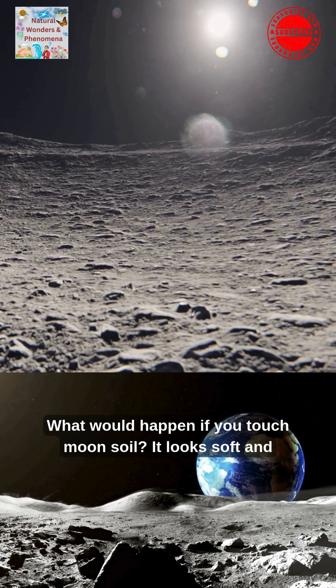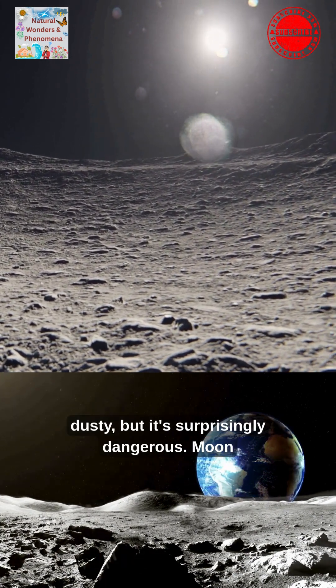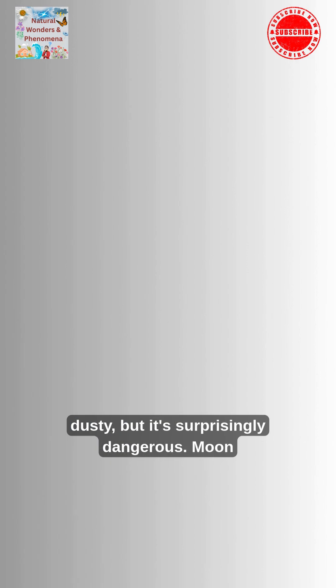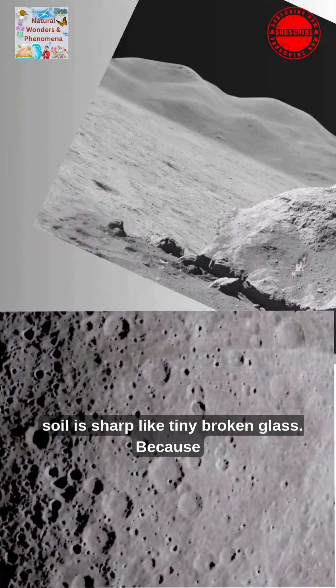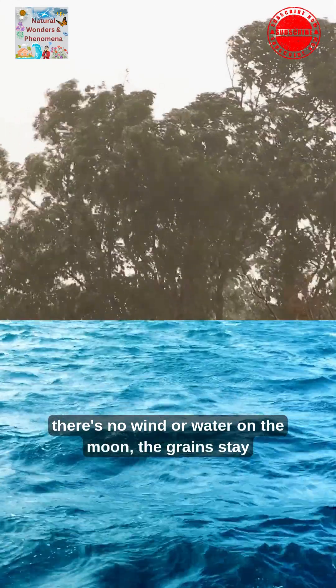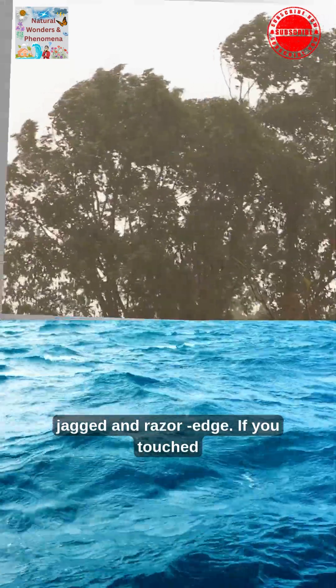What would happen if you touch moon soil? It looks soft and dusty, but it's surprisingly dangerous. Moon soil is sharp like tiny broken glass. Because there's no wind or water on the moon, the grains stay jagged and razor-edged.